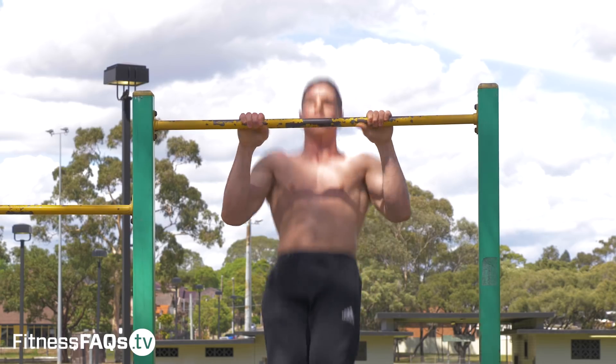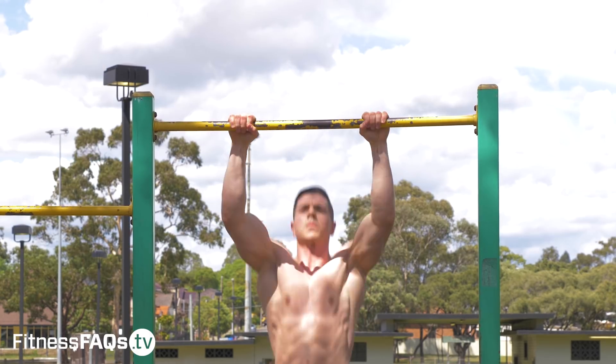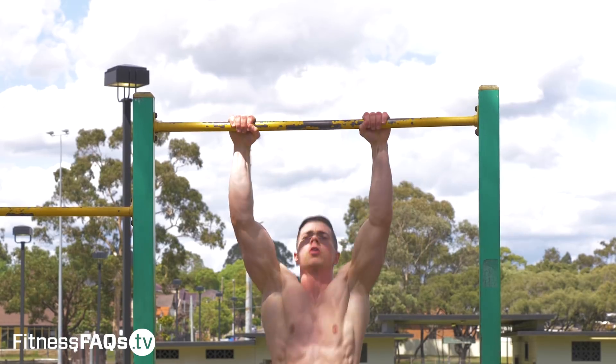Hey guys, it's Daniel Vardnell here for Fitness FAQs. Today's video I want to cover some exercises to help increase your pulling power and turn you into a pulling beast. The three exercises I'm going to show you are going to progress from easy to hard and they're going to increase in their power requirements.